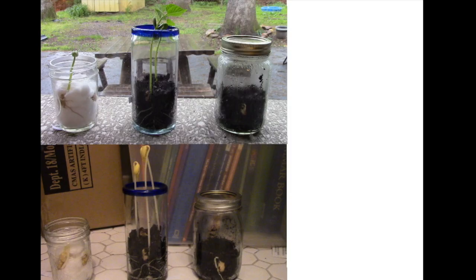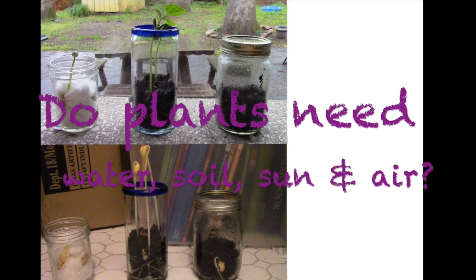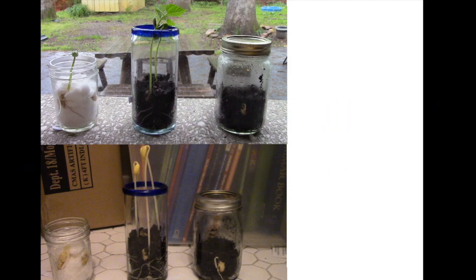This is day seven — what do you notice? Let's return to our original question. Do plants need water, soil, sun, and air to grow well? What did our plants show us?